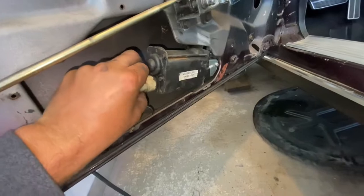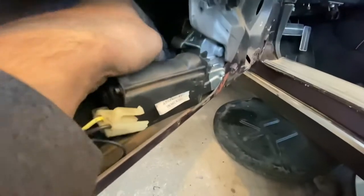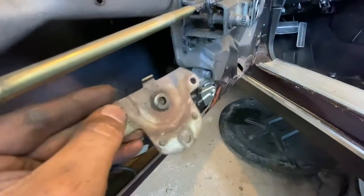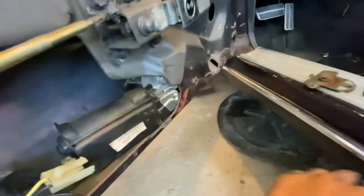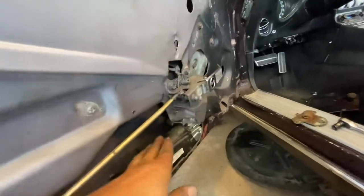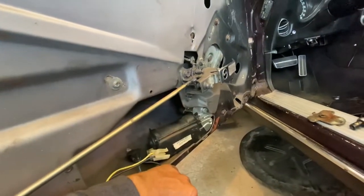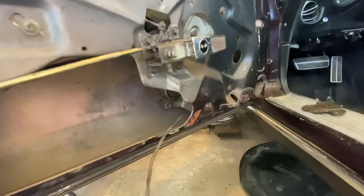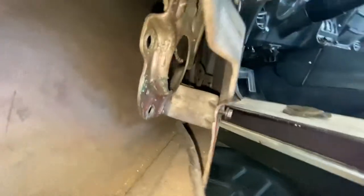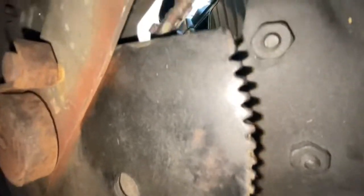We're going to take all three of those out right now and remove this motor. There are some plugs like this. We loosen those three bolts, this comes off the back of it, and then in order to get this out we actually have to loosen one bolt to push this whole mechanism a little bit over. Let's pull this out and see what's going on in there. We got that motor out — let's check out these gears.